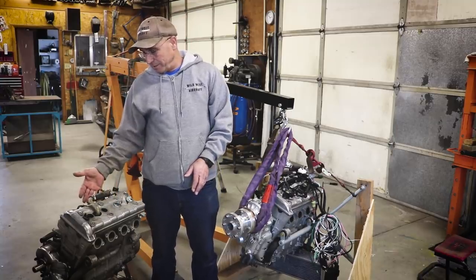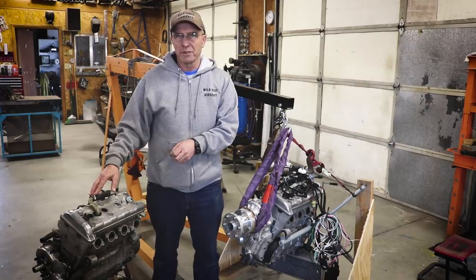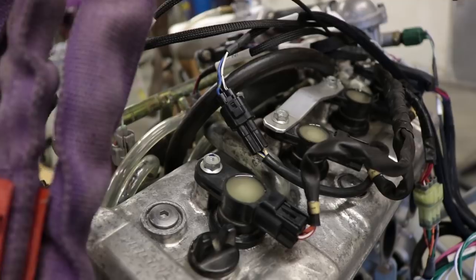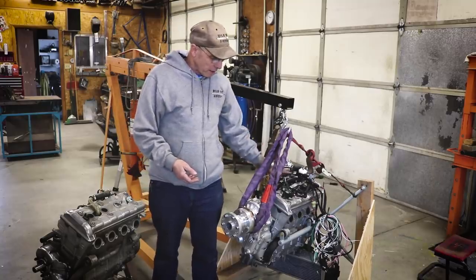The RX1 is carbureted, and it was kind of a pain getting the carburetors jetted. The jetting you wind up with in an airplane is quite different than on the snowmobile. The Apex, on the other hand, is fuel injected — you don't do anything to the jetting at all. You take it out of the sled and put it in the airplane and you don't have to mess with that part, so that was one thing that was easier about the Apex.